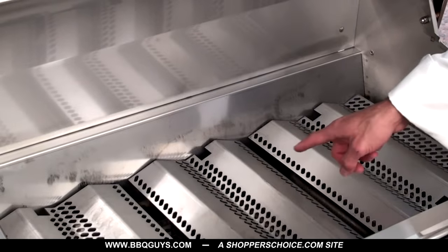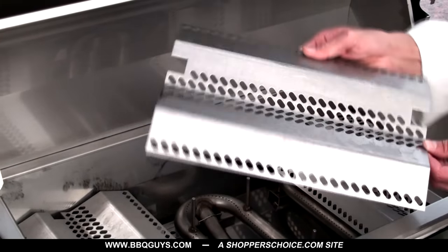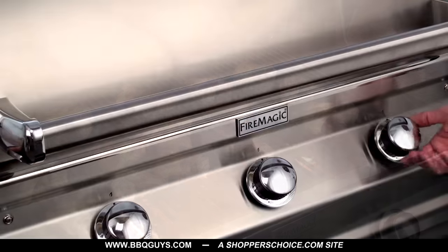Under the cooking grids, the Fire Magic Choice comes with 16 gauge stainless steel grill flavor grids that distribute the grill's heat evenly, and the perforations allow the grill to be very responsive to temperature change.